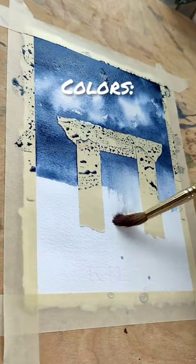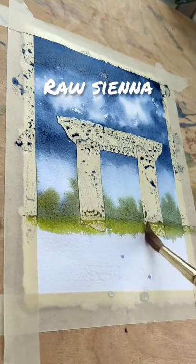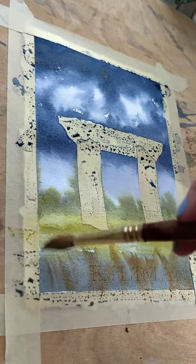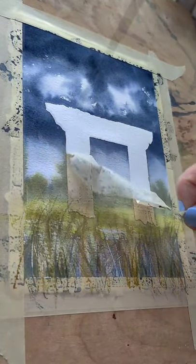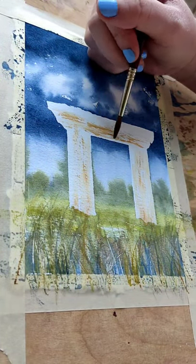You can use this technique for all kinds of textures — water sparkle, tree bark. Today we're going to use it in the bottom grasses in the foreground as well as some rough texture on the columns. For the grasses, I used my scraping technique from my Cheap Tools gift cards video — that link is in the comments. Then I dry brushed the grasses. Dry brushing the columns gives texture and brings them to life.